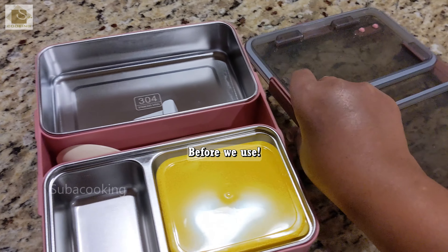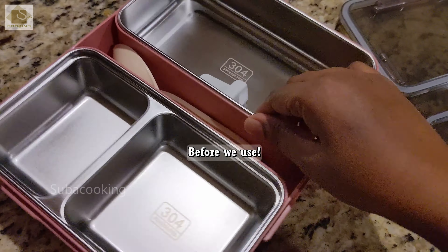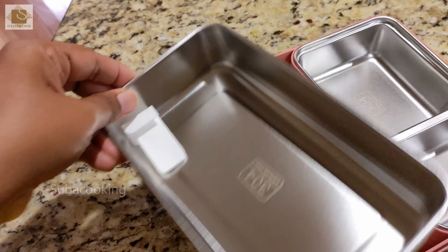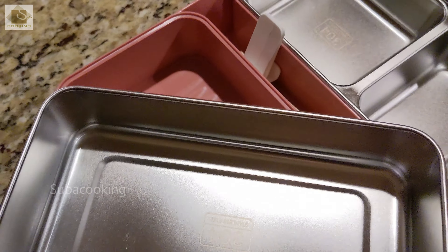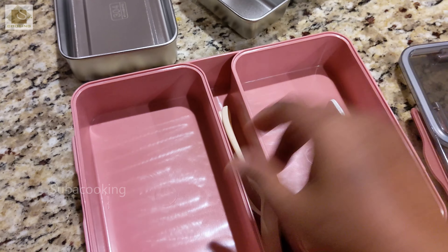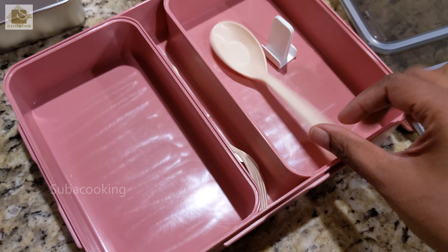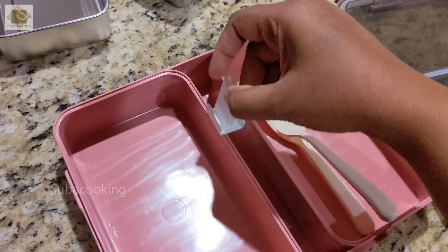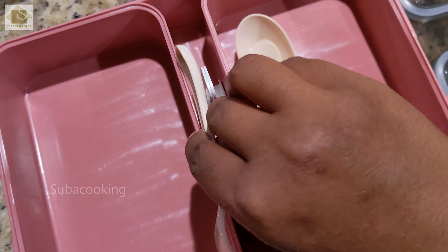This is the new lunch box for kids. I will show you the advantage. It comes off. This is a spoon holder. This is a soup spoon. It is BPA free.